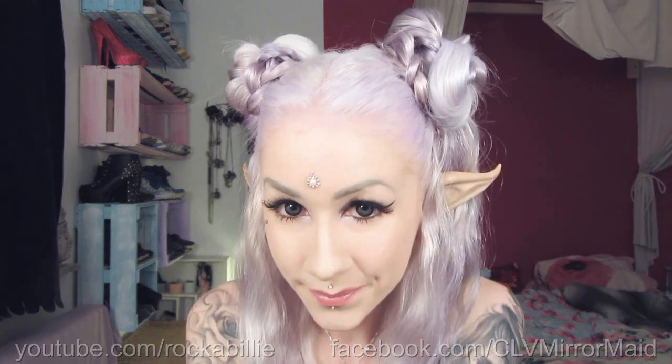Hello beautifuls! Let me show you how to achieve this cute fairytale look. You might also use this for a Sailor Moon cosplay.